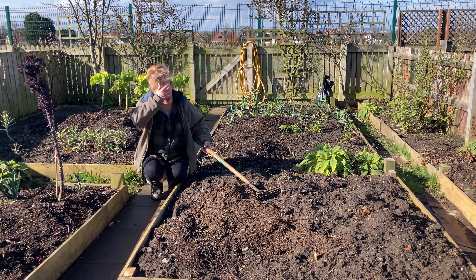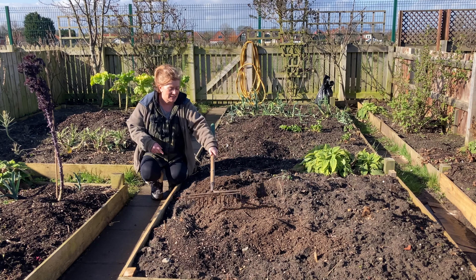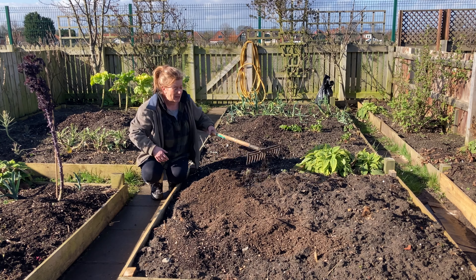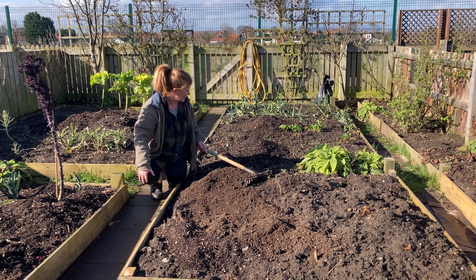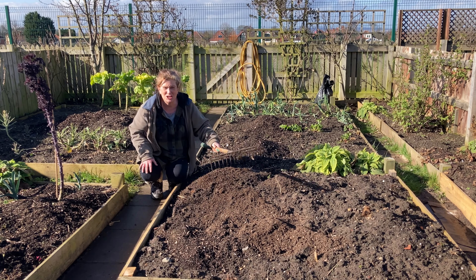This is the bed I'm putting all the peas and beans in this year. You can't really tell on camera, but the soil has really mounded up — all the soil from that old raised bed got piled in here. So I'm going to have to rake it all flat before I plant. I'll just be planting this first section today, so I'd best get cracking.